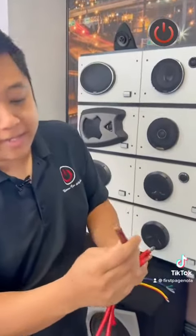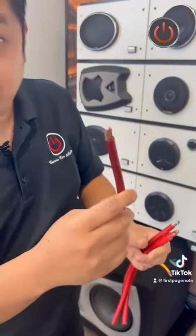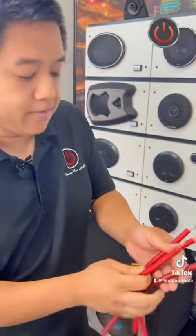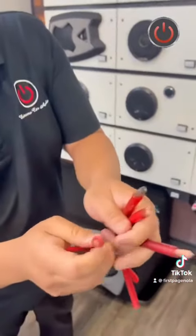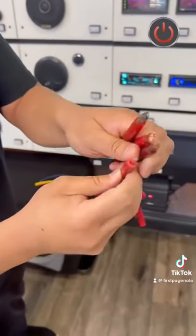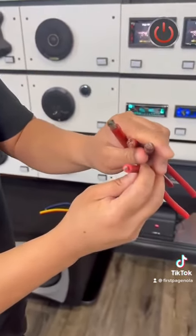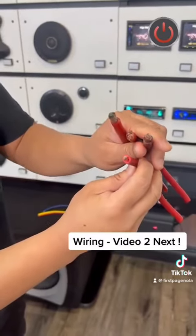If you look at this four gauge, it's a very light wire because it's a copper clad aluminum wire. If you look at the diameter compared to the other ones, it's very small, and it's not a true four gauge even though it's sold as a four gauge.